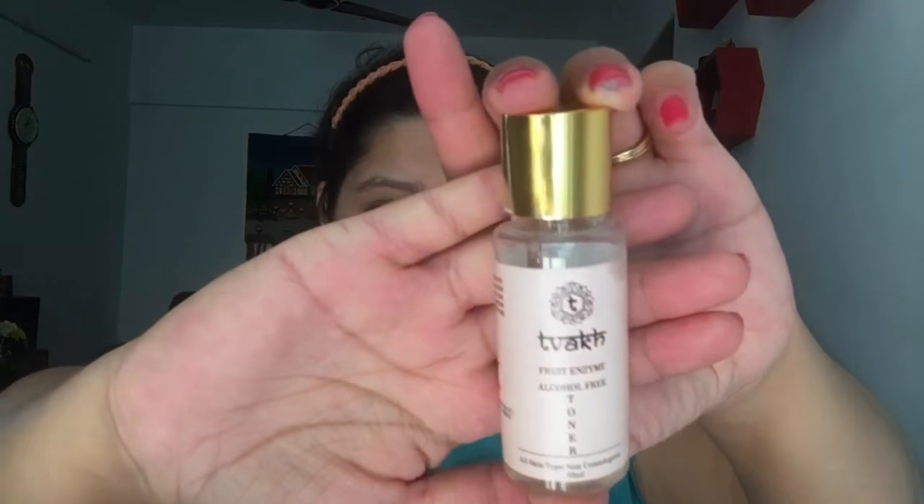By the way, my skin type is normal to dry and sometimes it behaves very crazy. For toning, you can use Himalaya toner or the IU toner — that would also work. Today I'll be using Tvakh, which is a fruit enzyme alcohol-free toner. That's the best part about this toner.